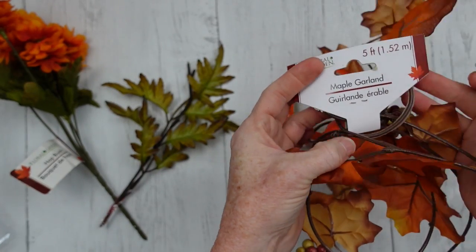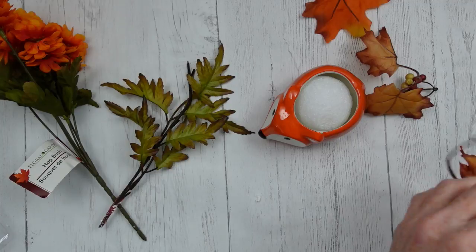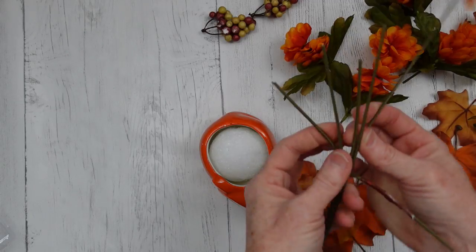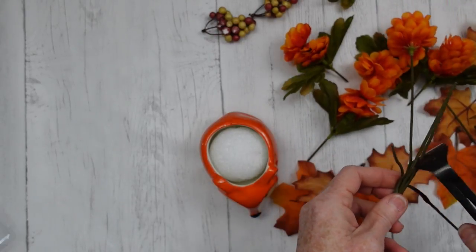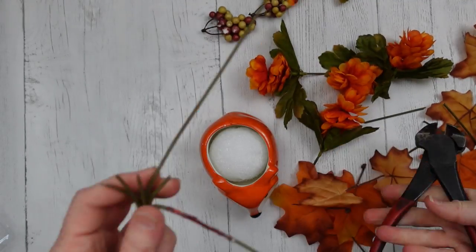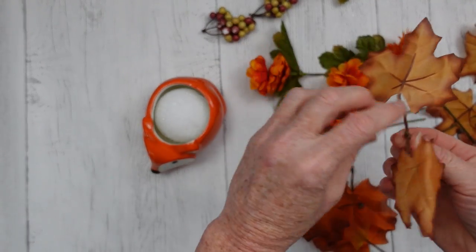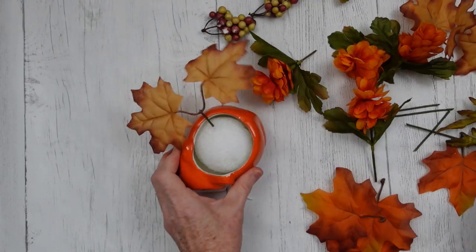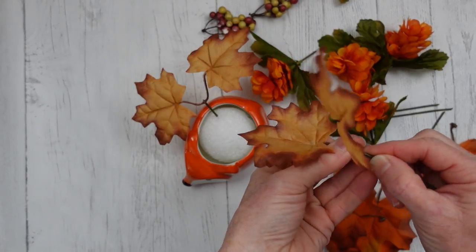I have hot bush from Dollar Tree, a thrifted pick, and some maple garland from Dollar Tree. I'm going to dismantle the maple garland and pull off all of these little pieces because we're going to transform one garland into several leaf picks. I cut my hot bush off halfway so they'd be short. I'm going to take the remainder and cut those off to use as picks for the leaves — so nothing is wasted. You can use a dot of glue if you need to hold these in place, but most fit nicely on the stem. You get a whole lot of picks for about two dollars.